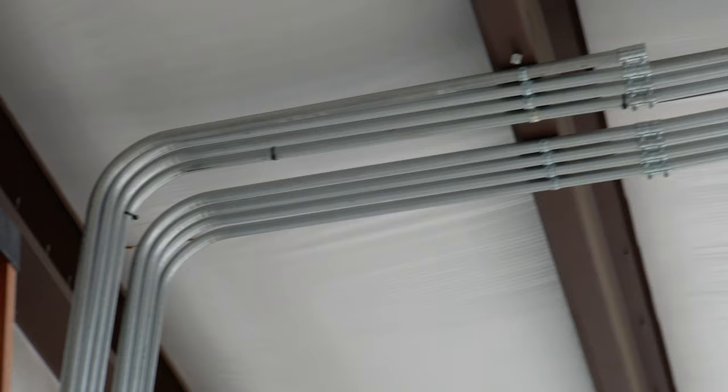All right, so let's talk about a few pro tips. I've got some things that after bending conduit for a really long time, I've learned just helps more efficiently run conduit.